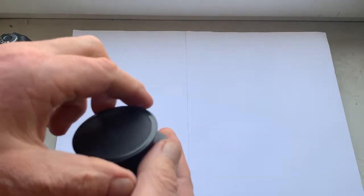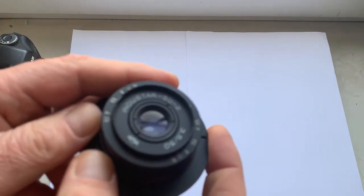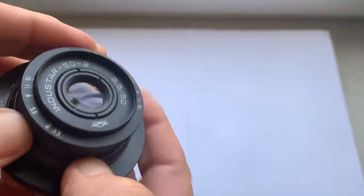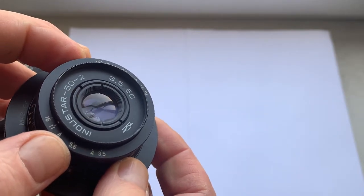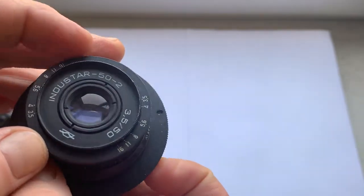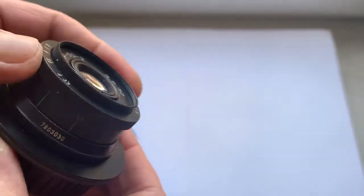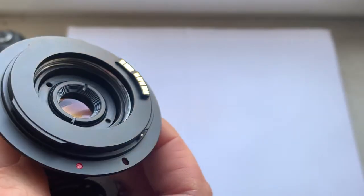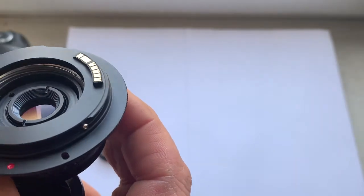Hello my friends, this is the Helios-44 Start 50, model 2. Focal length is 50 millimeter, aperture 3.5 to 16, with an M42 to Canon adapter with a programmable Dandelion chip for Canon.